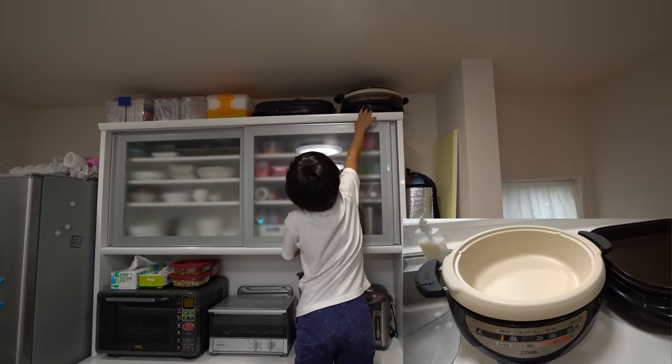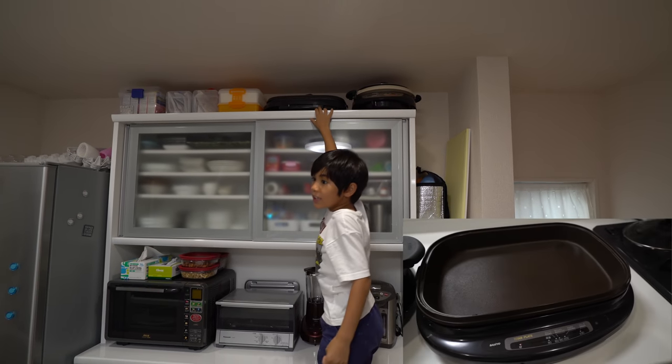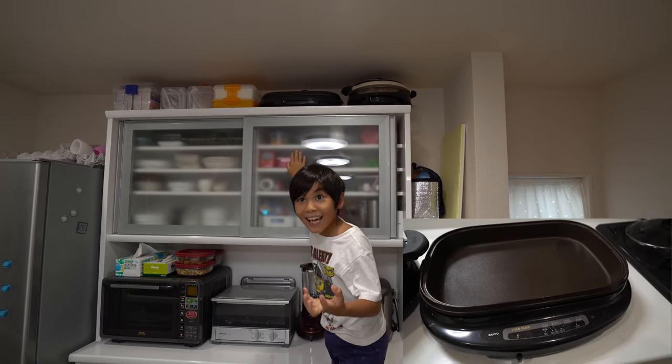We'll use this for orders and stuff, and we'll use this for pancake things. Pancake.